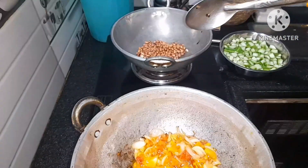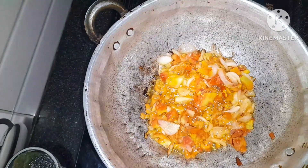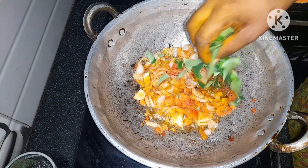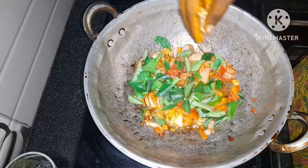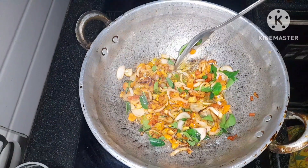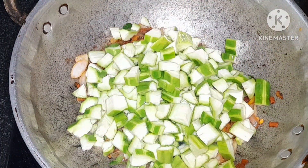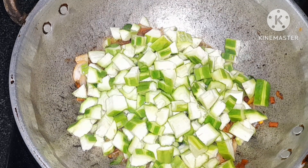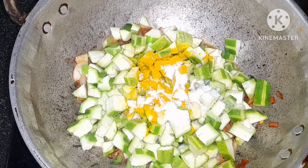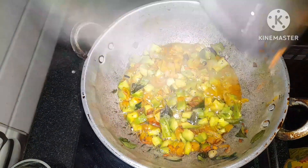Pour the mixture into the pot and stir it in the pan. Cut some ingredients and add more salt to the side. Add water and paste until 5 minutes.